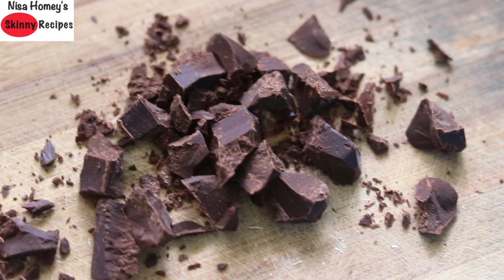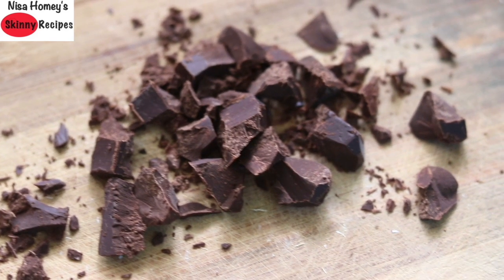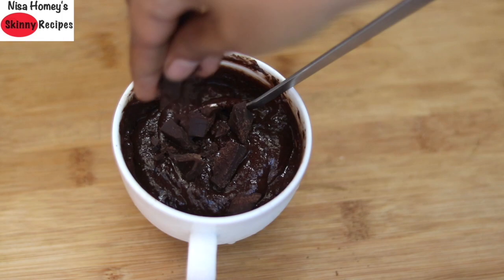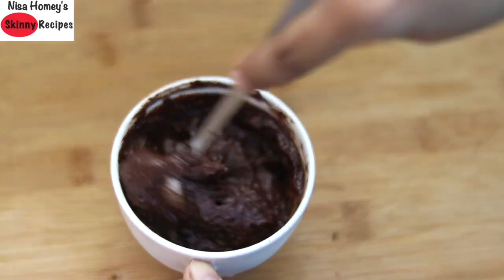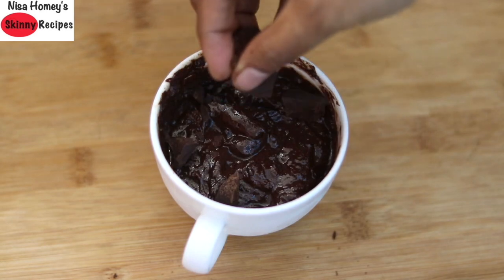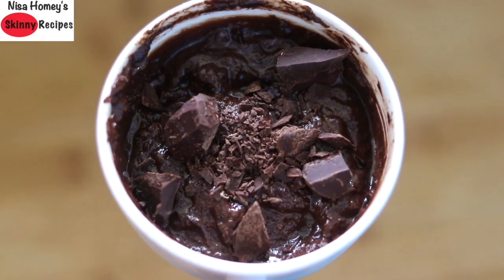I have already chopped about 15 grams of dark chocolate. You can also use 2 tbsp chocolate chips instead. Add half of the chopped dark chocolate into the batter and mix well, then top it with the rest of the chopped dark chocolate. And now the mug cake is ready to bake.